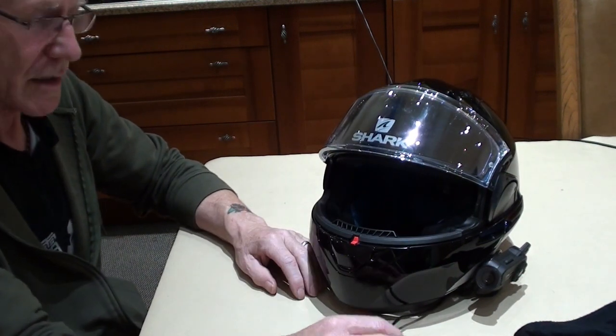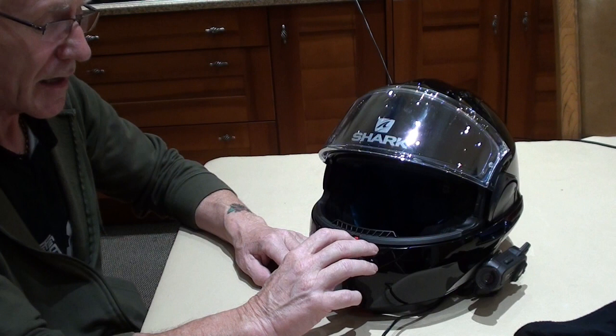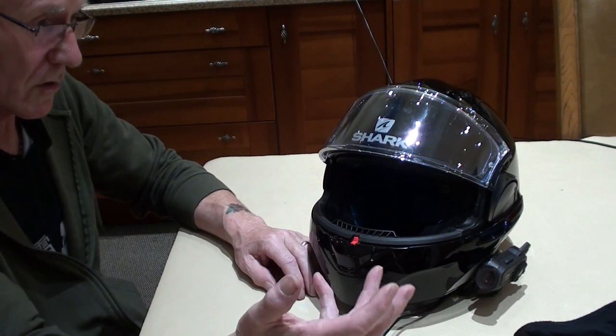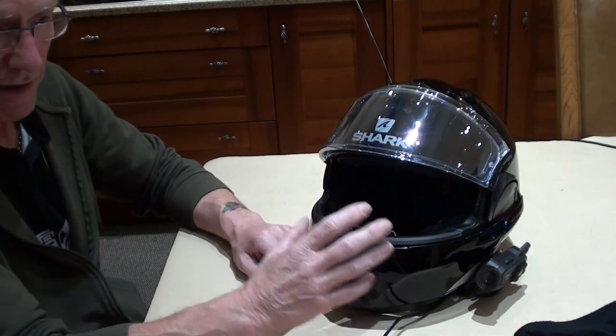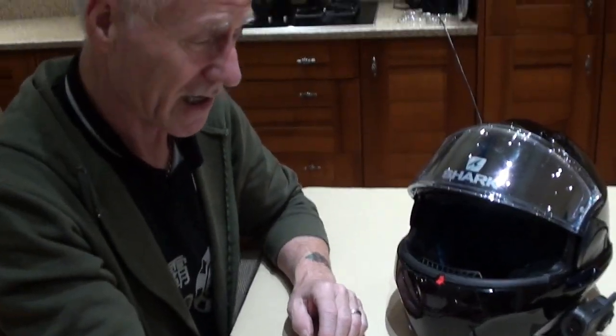I did consider selling my Arai RX-7 GP — the brand new top-of-the-range model — to buy another one of these because I like it that much. I liked it over the Arai, and that's saying something because I've always been an Arai man. I've bought helmets brand new and couldn't live with them, losing money on them. This one fits my head perfectly. I'm a true medium, and the medium size is absolutely perfect for me.